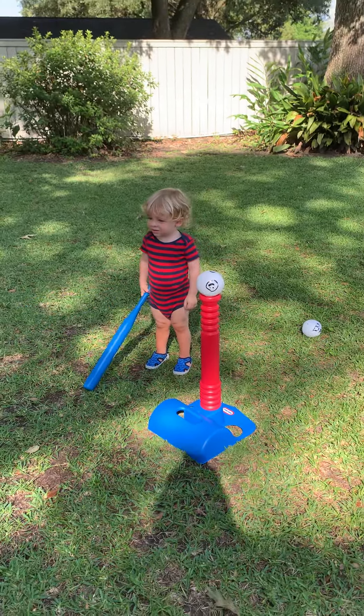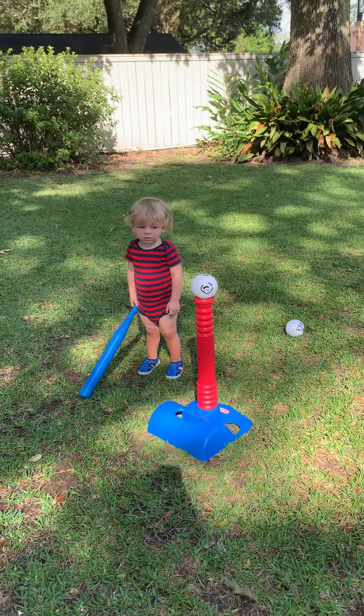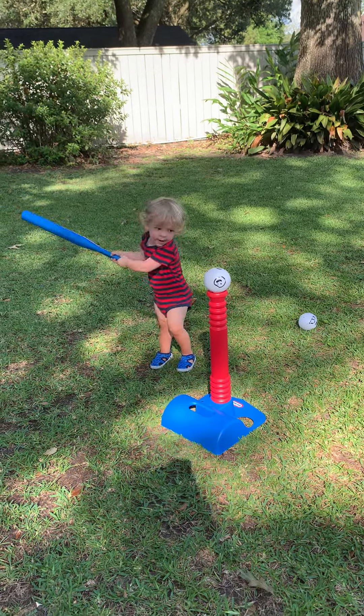Wait. Okay, Baker. Now you can hit the ball. Show Nana how you hit the ball. Yay!